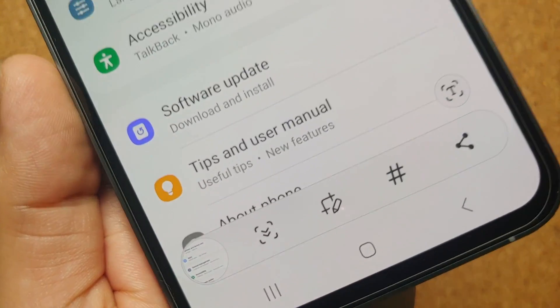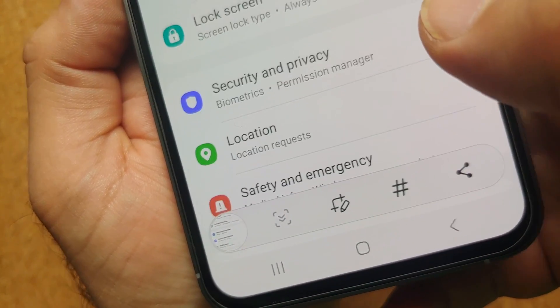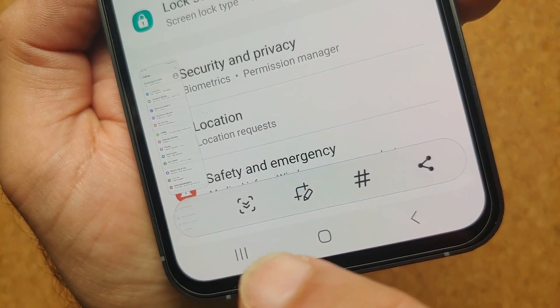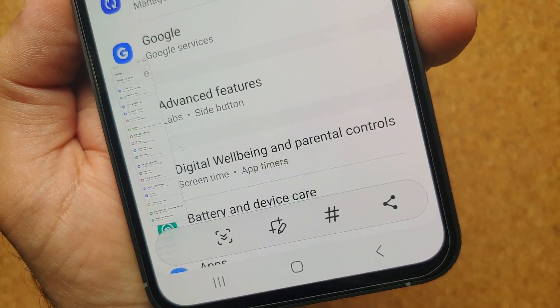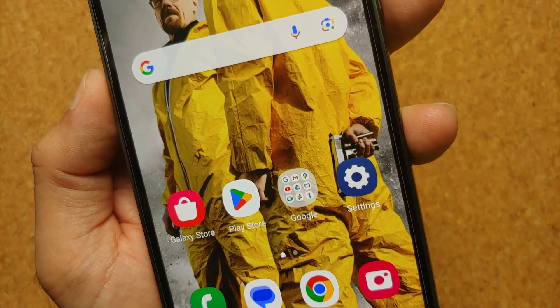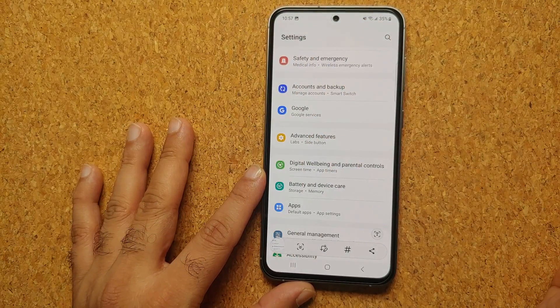So again, a short simultaneous press of volume down and power is going to take a screenshot. A pro tip: if you have a page which scrolls, tap on this down arrow and keep pressing till there is more content — we are actually taking a scrolling screenshot on our Samsung Galaxy S23 FE.